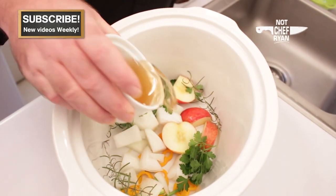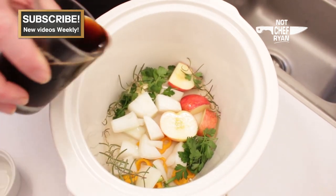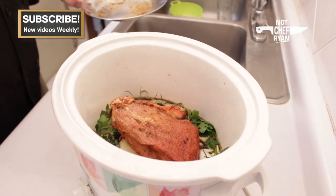Now we're just going to add about a half a cup of apple cider vinegar to this and about one half of a dark beer. So now that we've got all of our ingredients in here, we're just going to go ahead and set the meat right on the top of all of them, just like that.